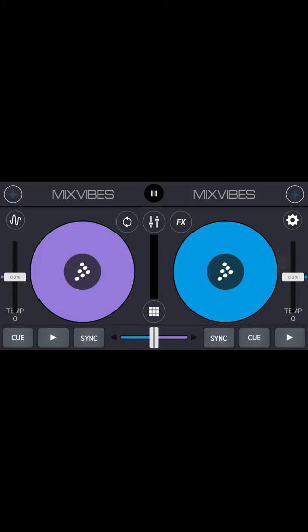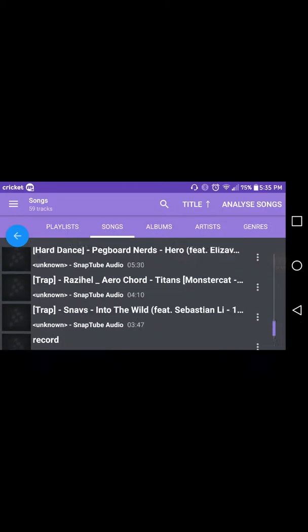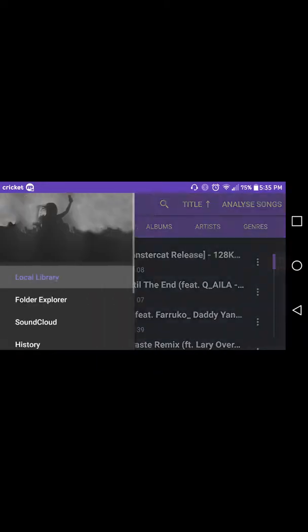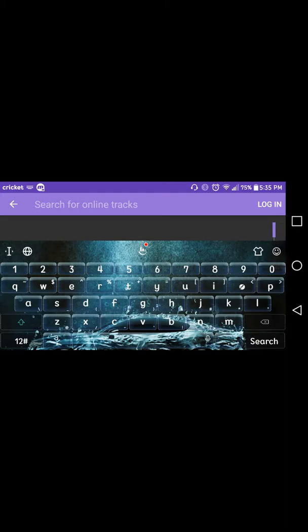What you can do here is just press on the cross to search up songs and everything. For this download, I think you can go here and log into your SoundCloud, or if you don't want to log in, you just press Explore and search up whichever song you want.